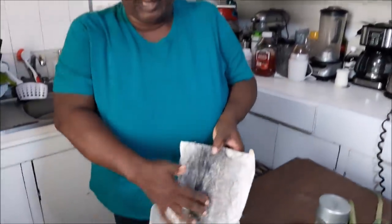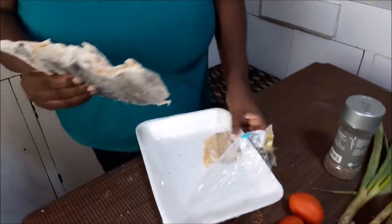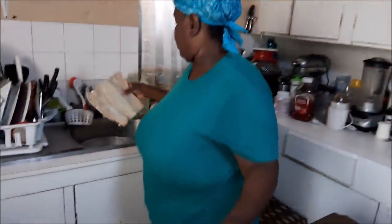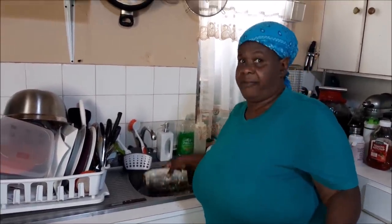If there's a lot of the pickling salt that they use to cure it, you can see some down in here. So the very first thing you want to do is give it a rinse — you want to take off that pickling salt that they have on it. Give it a nice rinse.